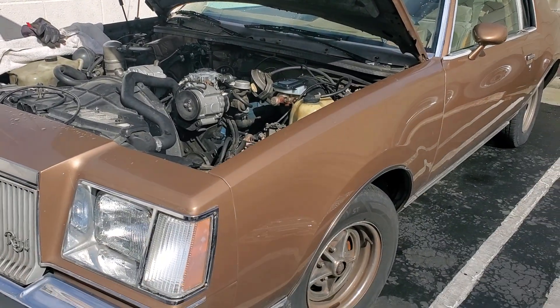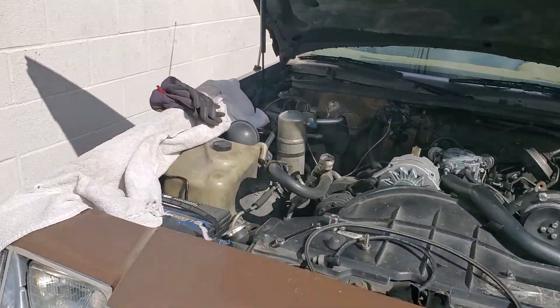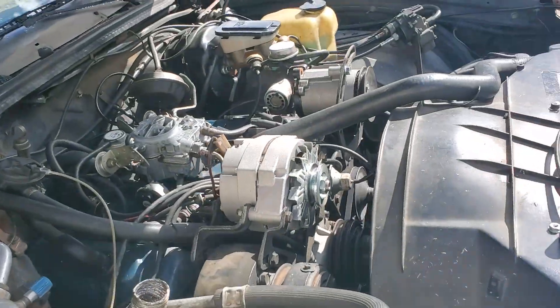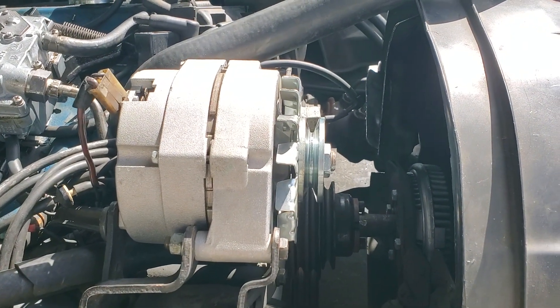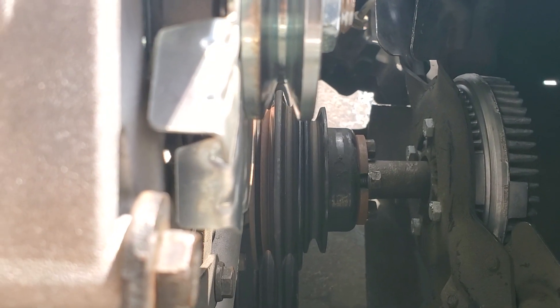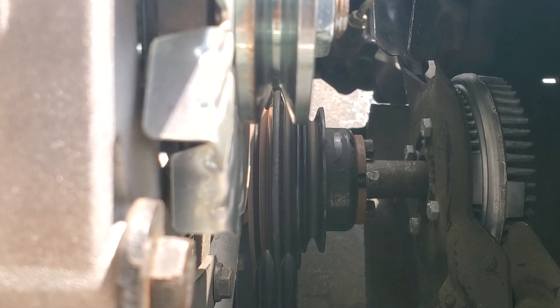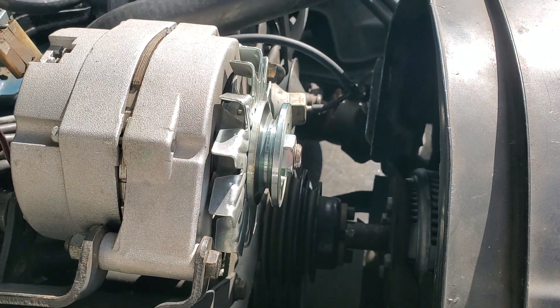Hey, Damien here. Today on the 79 Buick Regal we have an alignment problem with the new alternator. It's not lining up with the correct belt — it's lining up about between the two. I plan to take the alternator off and put a couple of washers behind it.